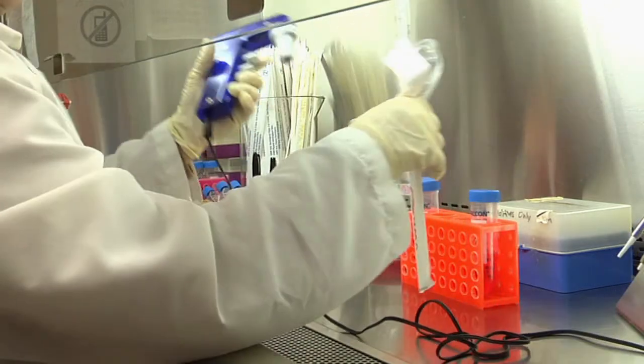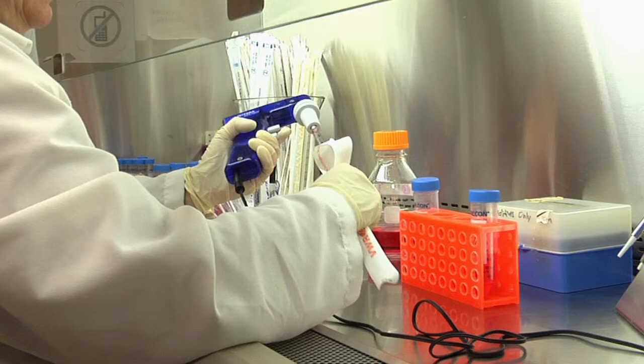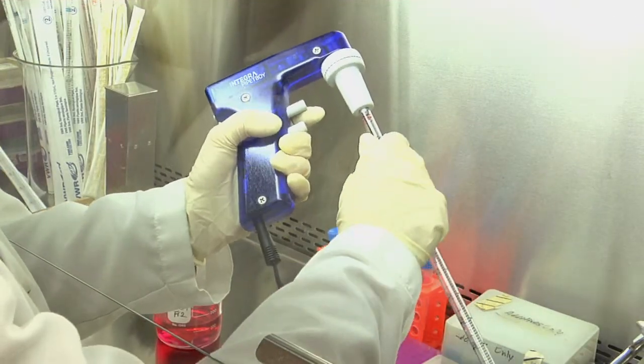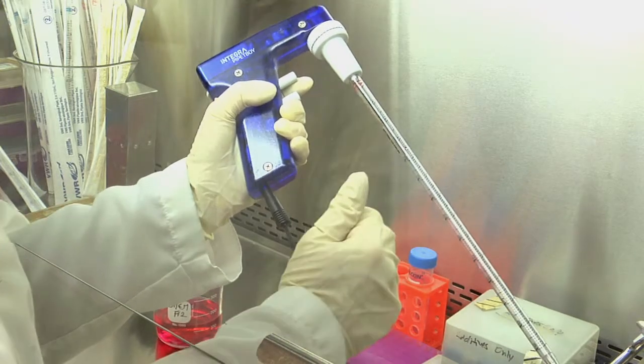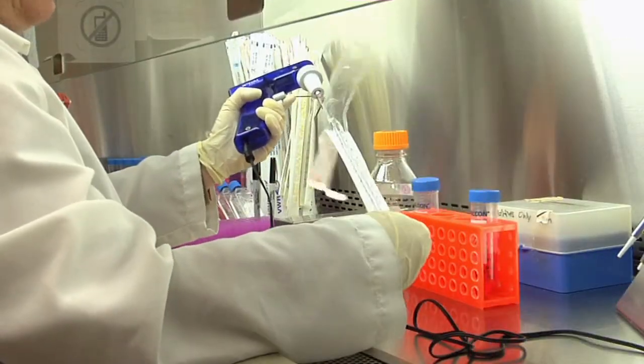Once you have opened the paper wrap a third to half of the way, place the pipette in the pipette holder by holding the pipette towards the top away from the part that will be in contact with the sterile liquid and making small twisted movements to firmly anchor the pipette. Then grab the end of the paper wrap and quickly pull it off the pipette.